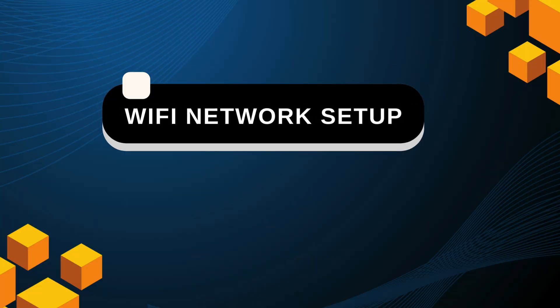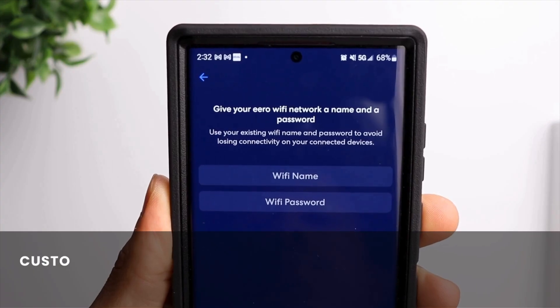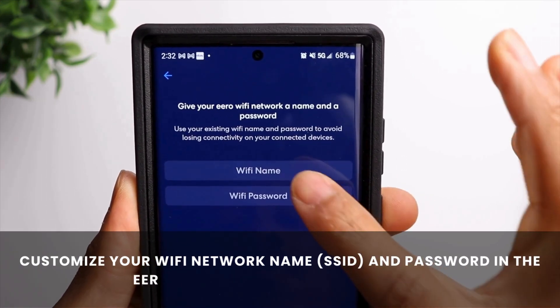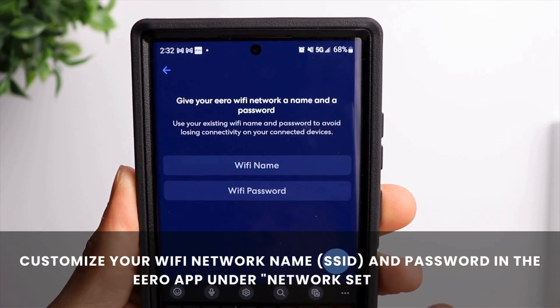Wi-Fi network setup. Customize your Wi-Fi network name (SSID) and password in the Eero app under Network Settings.